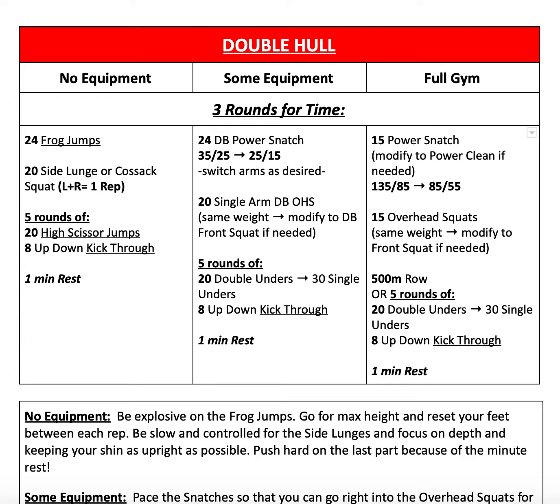For our no equipment variation, we have 24 frog jumps, 20 side lunges or Cossack squats — noting that left and right equals one rep — and then five rounds of 20 high scissor jumps and eight up-down kick-throughs, followed by one minute of rest.